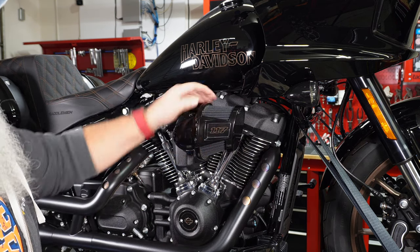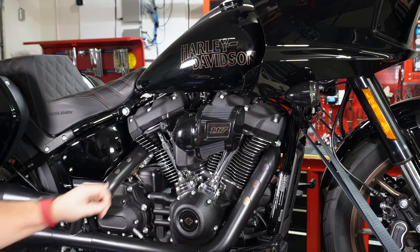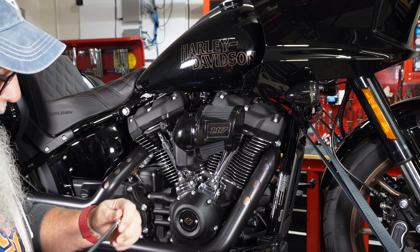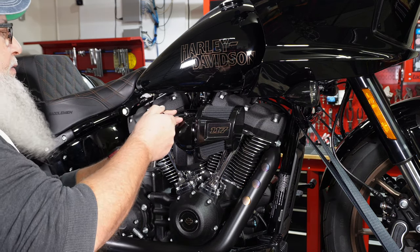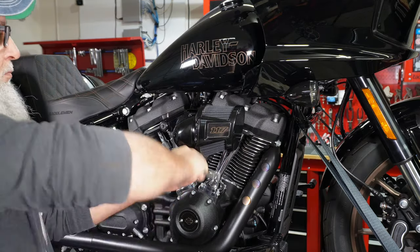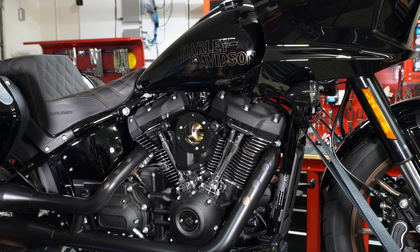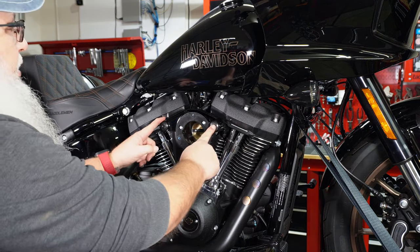If you undo the two bolts on the front, all that does is flip it open — there's a hinge on the back for filter changes, so we don't need to worry about that. What we do want to do is take out these three bolts right here. You want a long extension on there; it's a 3/16 hex bit. Use the long extension to keep everything away from it, and it pulls off all in one piece.